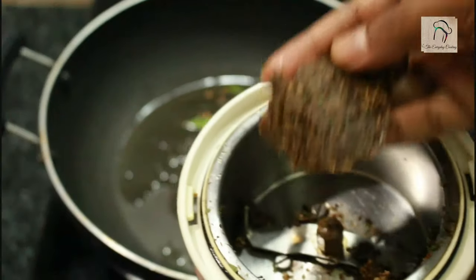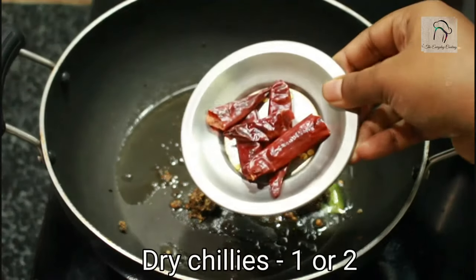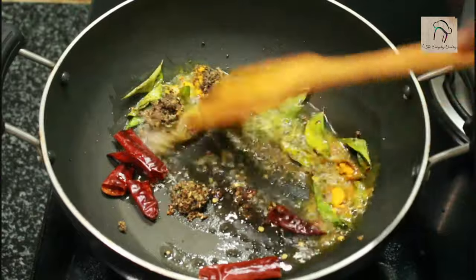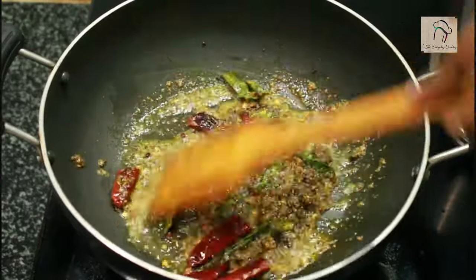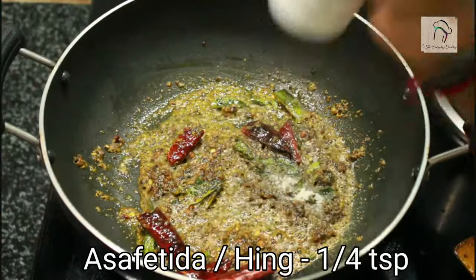Once the curry leaves are fried, you can add the ground masala, 2 or 3 dry chillies, and a quarter teaspoon of turmeric powder. Give this a nice sauteing. To this let us add a quarter teaspoon of asafetida, that is hing.